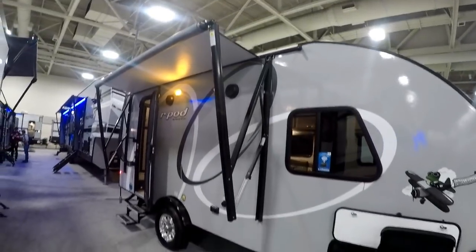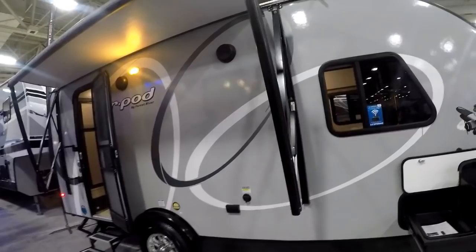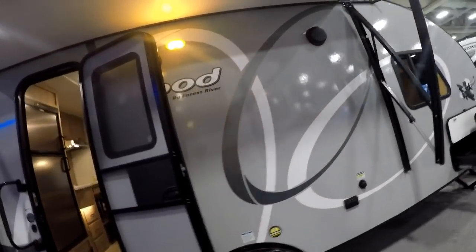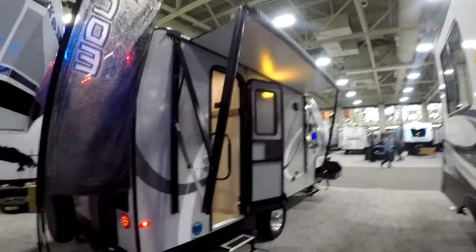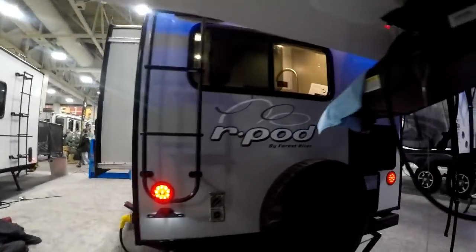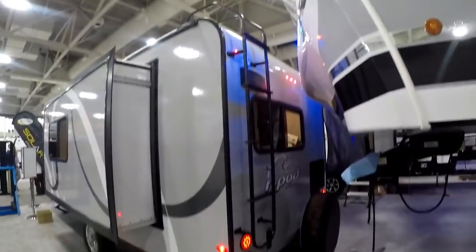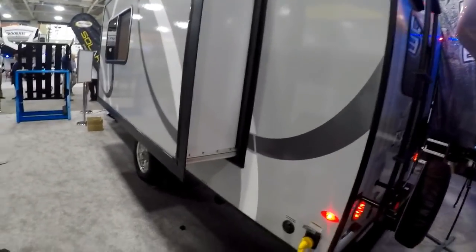They've now gone with the full dometic awning — awning arms, awning comes out about nine and a half feet, and has an LED light strip in the tube. We'll walk around the back here and show you a couple of features because there are a lot of R-Pod firsts. Here's one of your R-Pod firsts: a rear ladder and a walkable roof. R-Pod has always had a walkable roof, but this one has more roof to walk on.